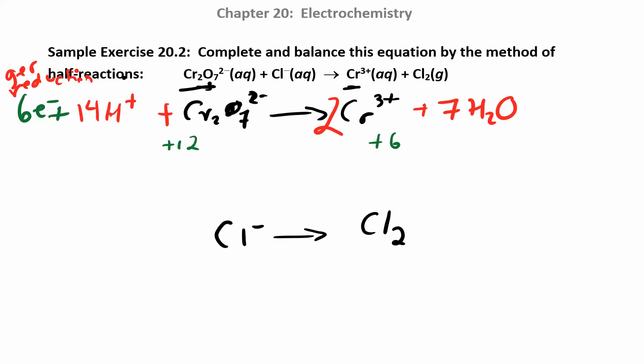Down here I'm going to balance everything other than hydrogens and oxygens, so I'm going to add a 2 because I have Cl2. I don't have any hydrogens or oxygens, so I can go right to the charge. I have a minus 2 charge over here, so I'm going to add two electrons over there to give me a minus 2 charge. Now I'm balanced. This reaction on top was gaining electrons; this one is losing electrons. So this is the oxidation half reaction, which means chlorine is undergoing oxidation — it's doing the reducing.